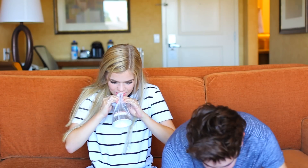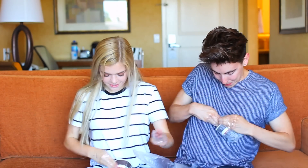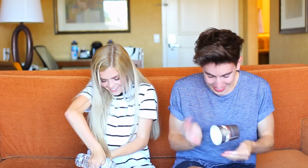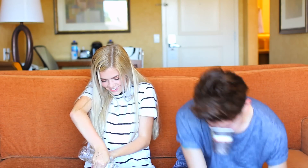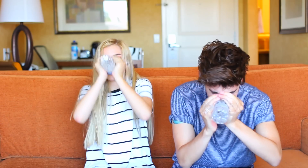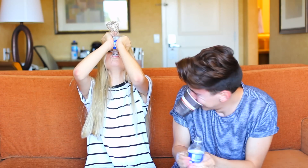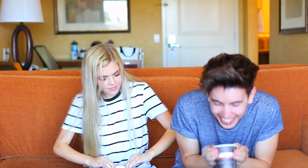Challenge number two is to open these cups and get the water in. I need to step up my game clearly.